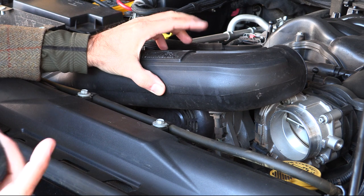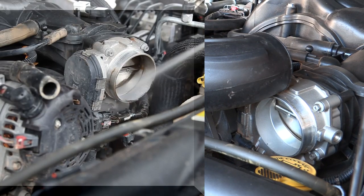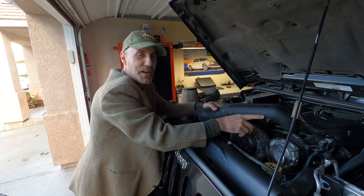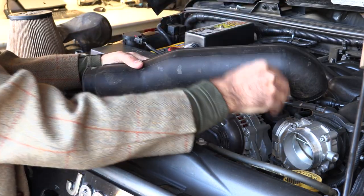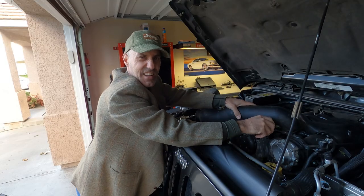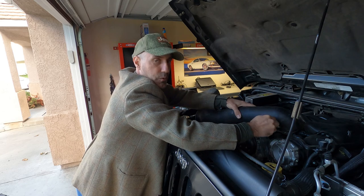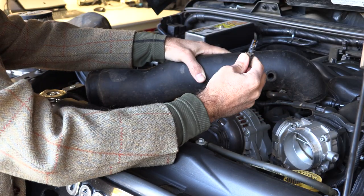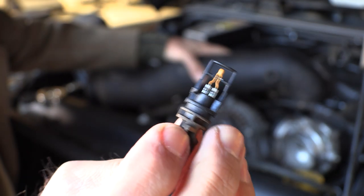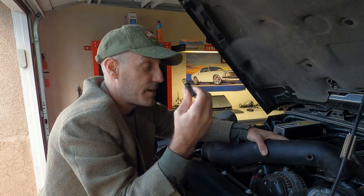Visually, right away: night and day difference. There's what I would consider a very small, normal amount of oil inside the throttle body — that's huge, that's a big success. Also, I kept calling this the mass airflow sensor in the install video, but it's not — it's just the inlet air temp sensor. That's just how the Jeep Mopar engine management system works.